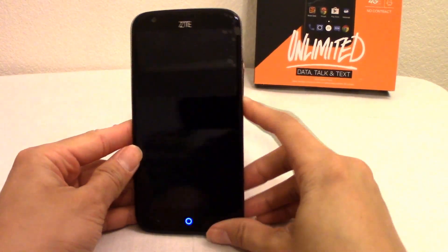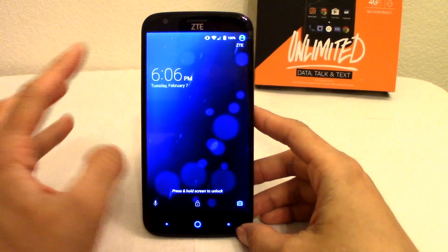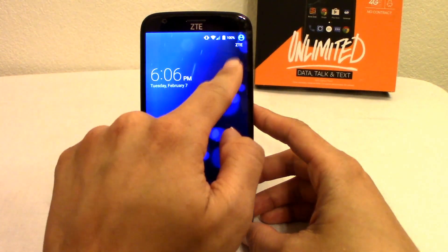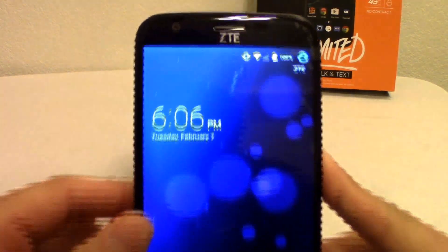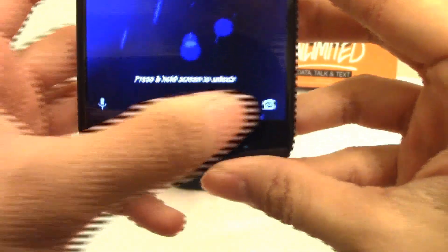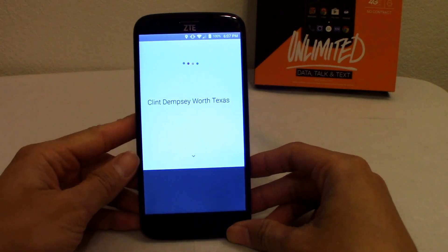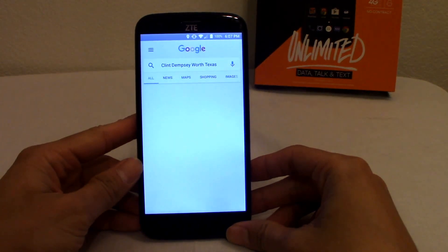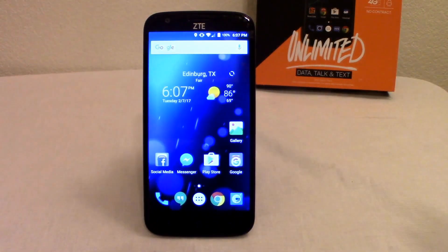Let's get into the phone. On your lock screen, you'll see notifications — like new highlights from Google+. You get the time, battery percentage, signal, Wi-Fi status, and silent or vibrate indicators. You can unlock by holding it down, and from the lock screen you also have quick access to your camera and Google Now.